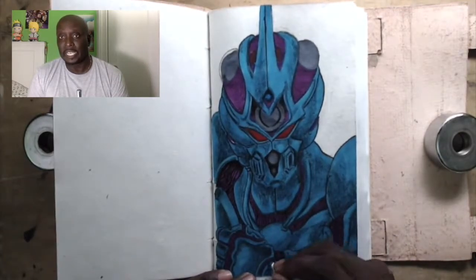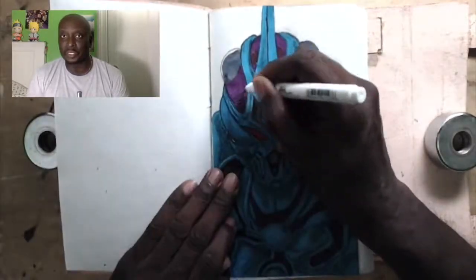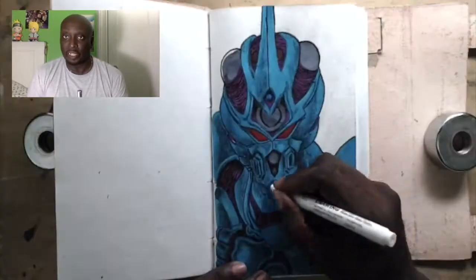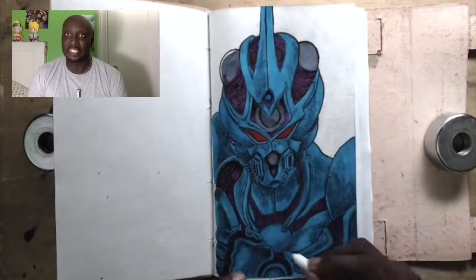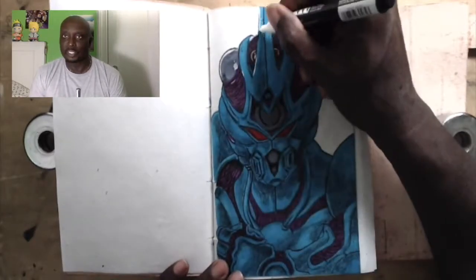One of the things about the Sharpie markers on this particular paper is that it really bled a lot. So when I was filling in the flats, I wouldn't use the marker all the way to the edge of the line — I'd use it close to the line and then it would kind of bleed out to the edge, which is pretty cool.